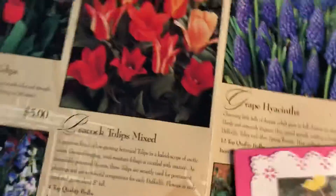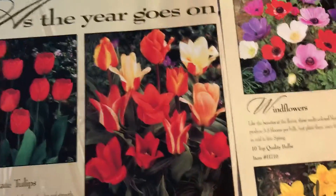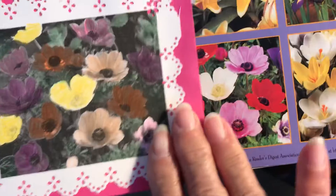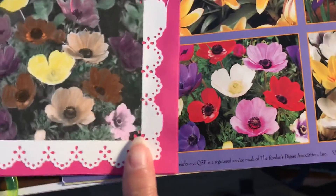Let me see if I can find this particular one. Oh, here it is — is it this one? No, but it comes pretty close.